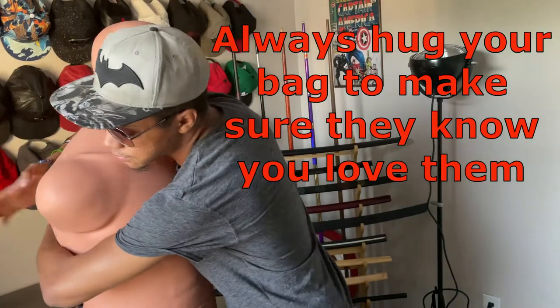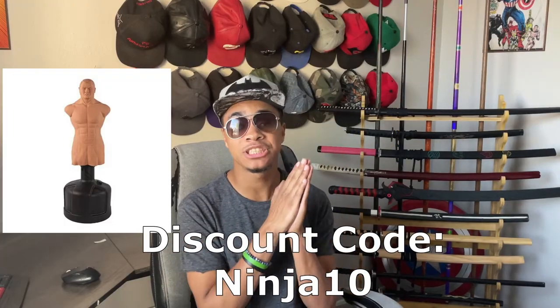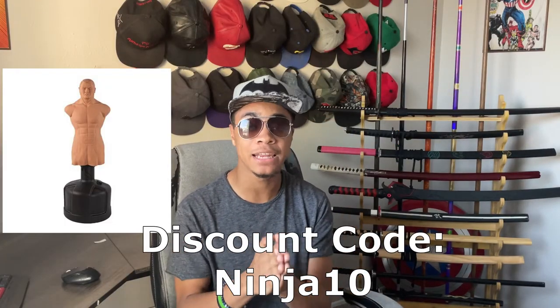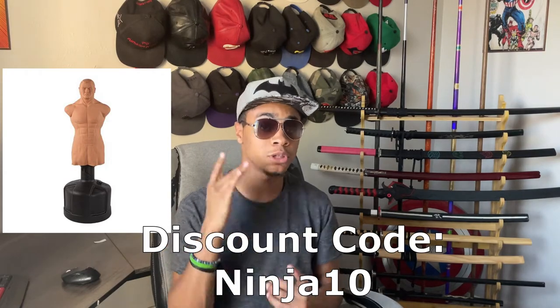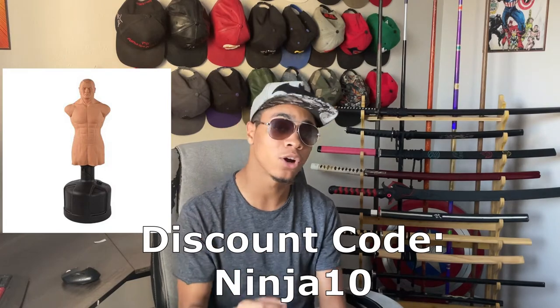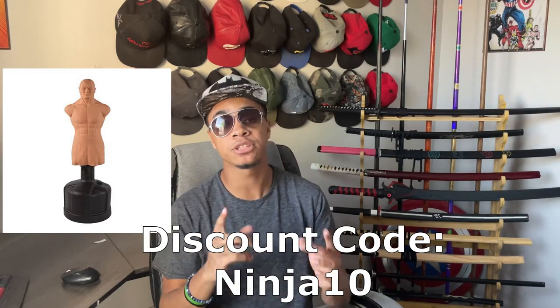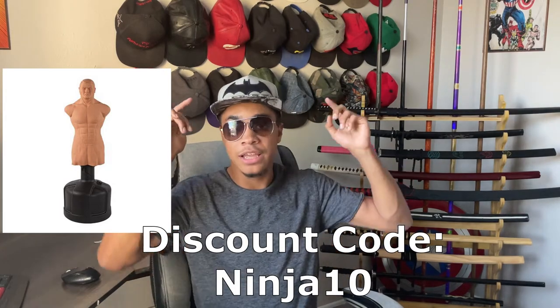For this tutorial I'm going to be using a bag called Bob from Century Martial Arts. If you're interested in checking one out, there's a link down below to Century Martial Arts where you can get one for yourself and use my code NINJA10 to get 10% off your purchase. But without further ado, let's go into this self-defense combo.